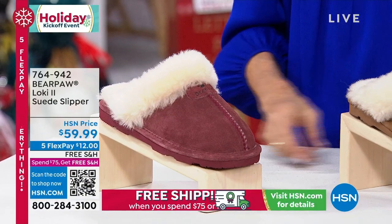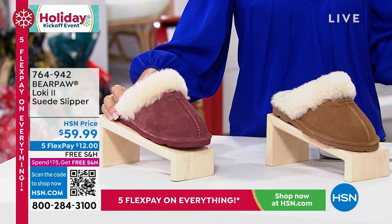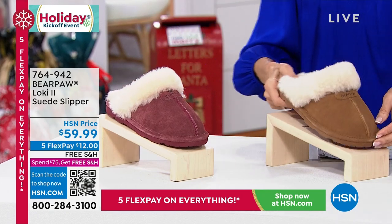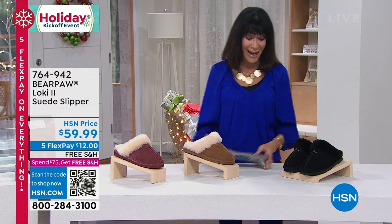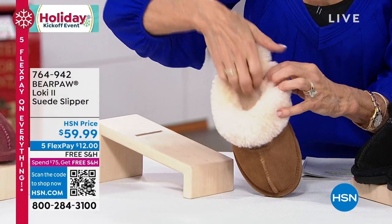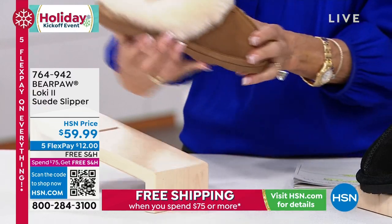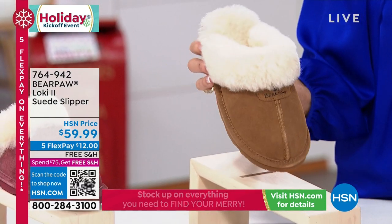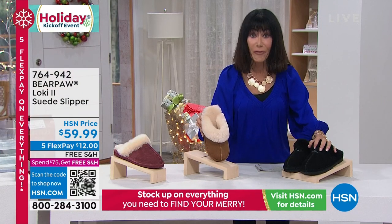Now moving to another big customer pick — 4.7 stars for Loki 2. We have it available in black, hickory, and beet. It's all sheepskin — beautifully done. The inside is all done with wool blend lining, the outside is all suede. Sizes run 5 through 13. At $59.99, that's $12 on five FlexPay on any credit card, and free shipping and handling.